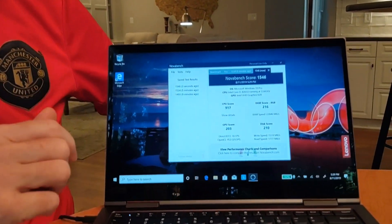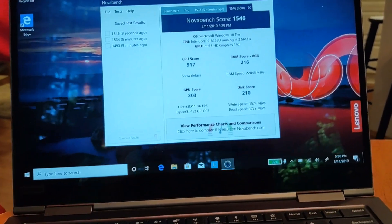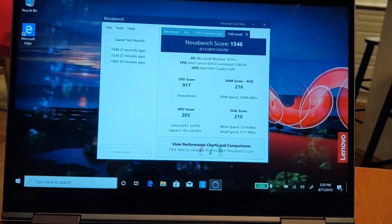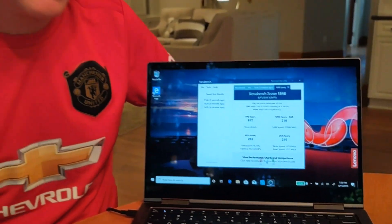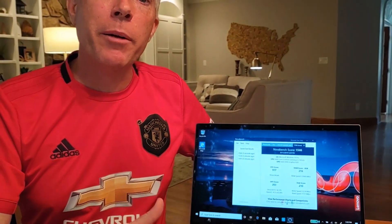So this is the test running. I ran it a few times through the ThinkVantage Vantage software — you can see it's got a score of 1546, which is really strong. We'll start to learn more as we do more of these tests to see how that lines up. I ran my Carbon and it came out with almost exactly the same score — I think it was a 1540. We'll start posting these scores along with the reviews. Thanks for joining everybody, and we'll check you all again next time.